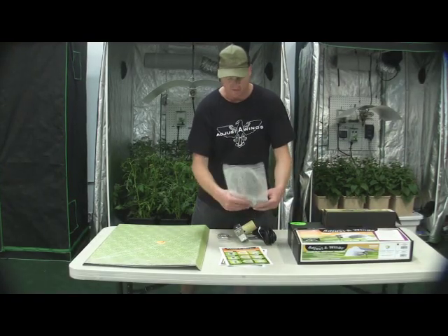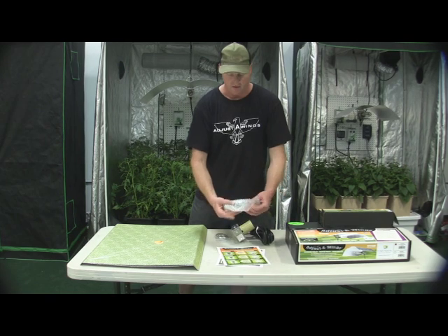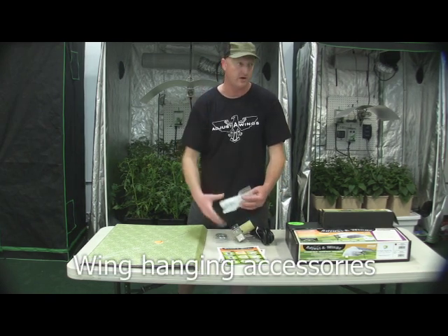And the rest of the contents of this package is really just accessory material for helping you hang the wings.